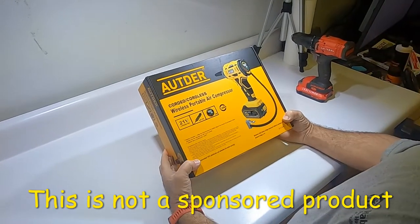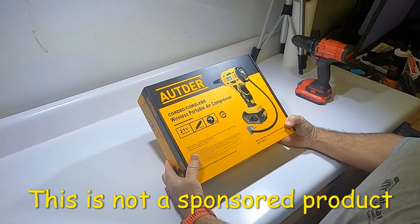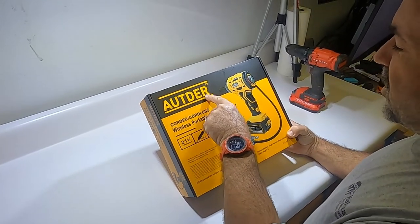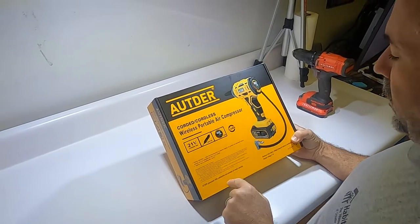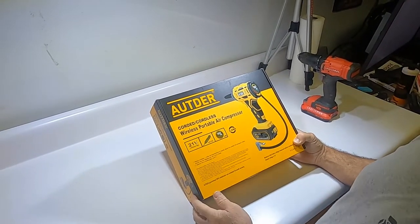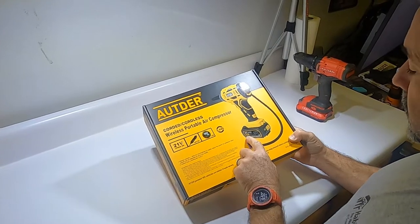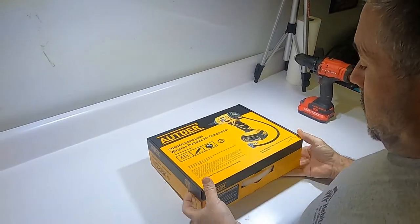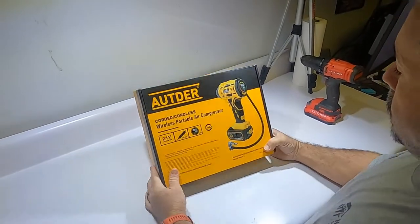This is a product unboxing of an Otterair — I'm not sure how to pronounce that — so I'm gonna call it a wireless portable air compressor because that's easier to say.